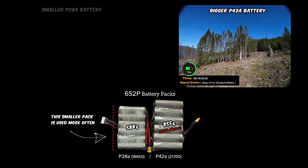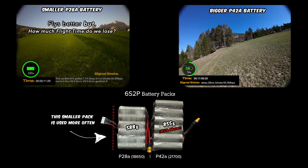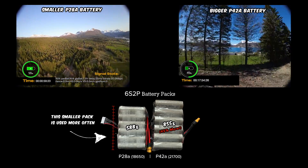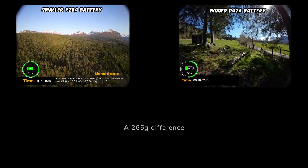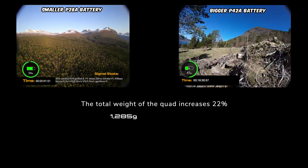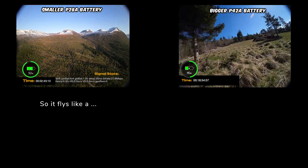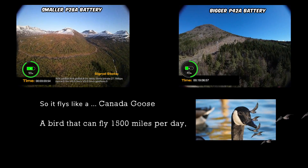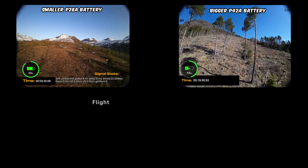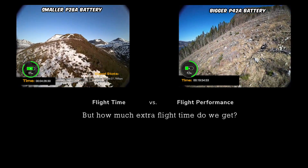This battery is performing great, however it is big and heavy, which is why the smaller P28A pack is actually our go-to pack for this quad. In comparison, the P42A pack weighs about 855 grams, which is 45 percent heavier than the P28A pack which weighs about 588 grams. The all-up weight of the quad increases by 22 percent - from 1,285 grams to 1,570 grams, and that's without a GoPro. Honestly, this makes the quad fly more like a Canada goose - a bird that can fly 1,500 miles per day but is not really known for its agility. So basically you're exchanging flight time for flight ability.